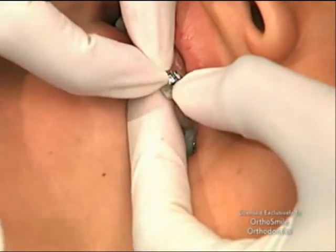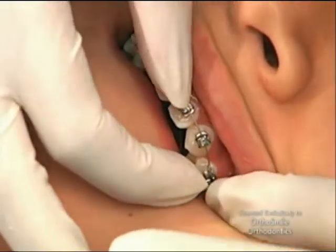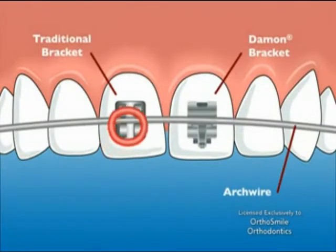This natural ten-tooth smile will be as individual as you are. There is less friction or resistance as the wires slide through the brackets, because the wires are not tied in as they are with traditional brackets.